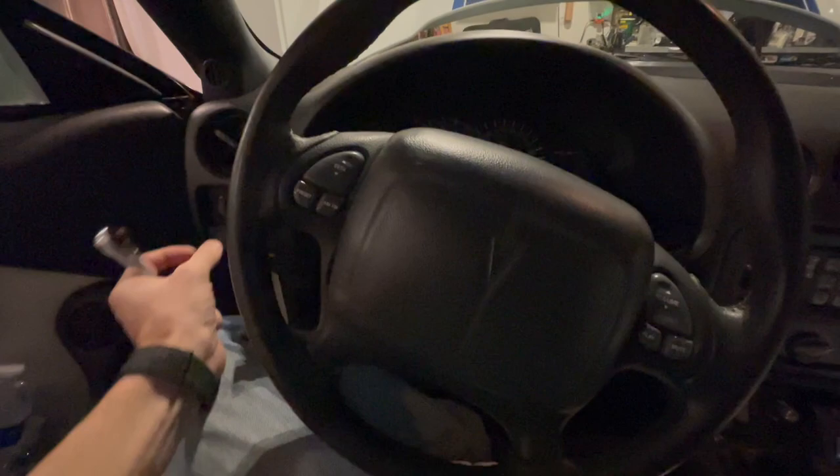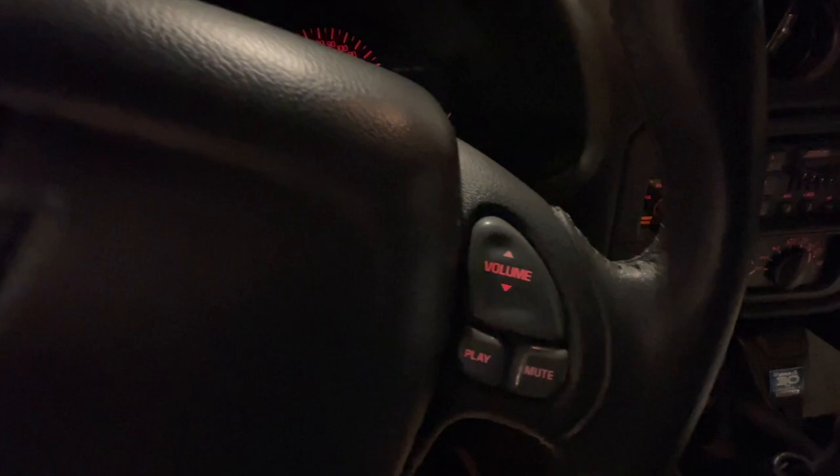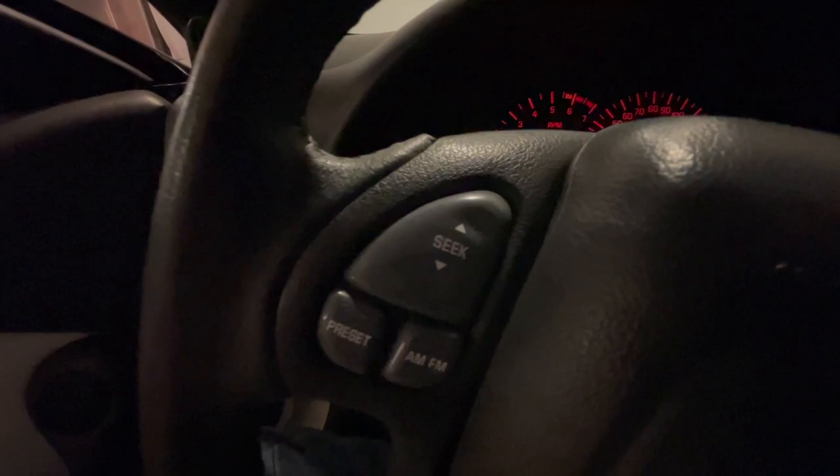Hey guys, this is going to be a hopefully fairly quick video on how to replace the lights in your steering wheel controls. When I got the car, this one was actually out and I went ahead and replaced the bulb, but now this one went out, so we're going to go ahead and replace the little incandescent bulb in there with a new one.